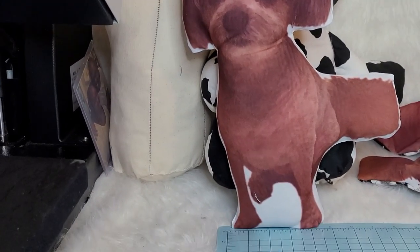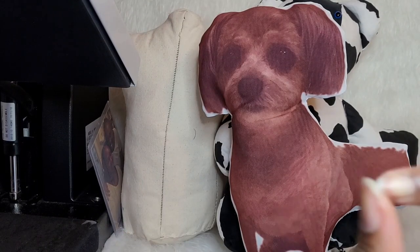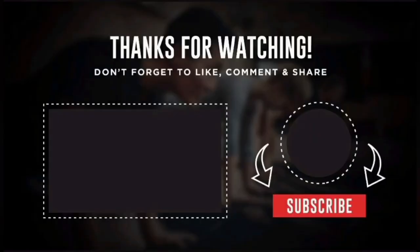Thank you guys so much for watching. Try this out — use your head, your pup, your kids, use whatever. Thank you guys for watching. Love somebody and let them love you. Don't forget to like, comment, and share this video. Subscribe and click that bell. See you guys next time!